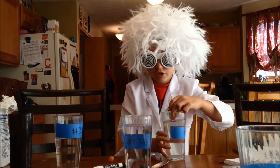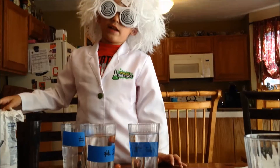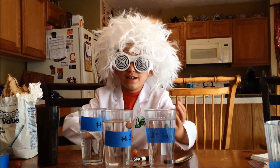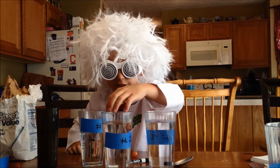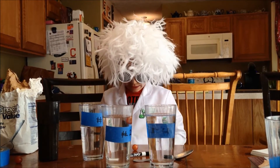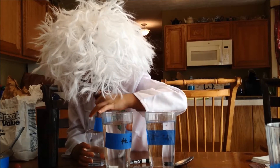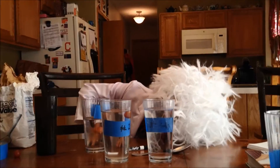It floats! That's because the sugar water has more density than the grape. Density is measuring how solid things are — this sugar water has more density than the grape. For us it took seven scoops of sugar. Look, it's floating exactly in the middle!